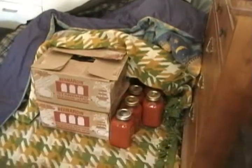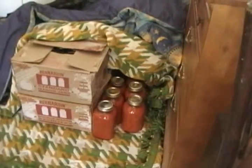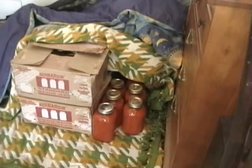This process over here is where we put the jars under blankets so they cool very, very slowly. This is also to ensure that the sauce doesn't go bad.